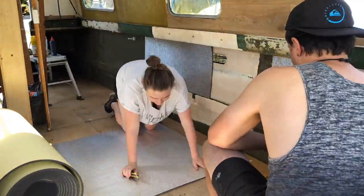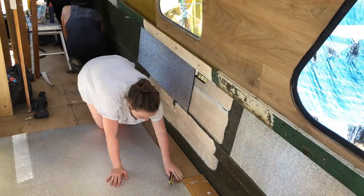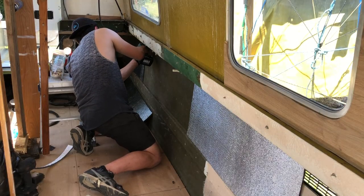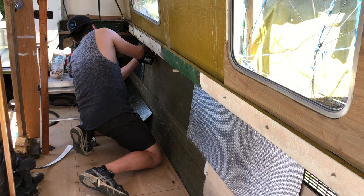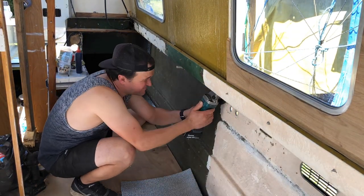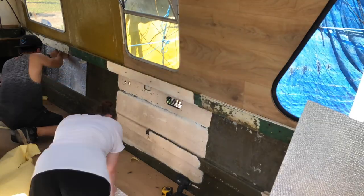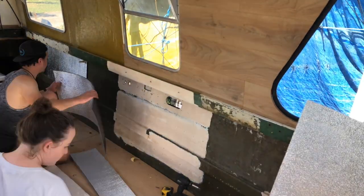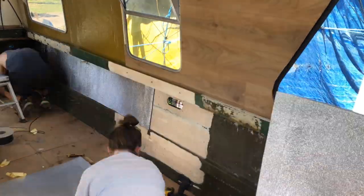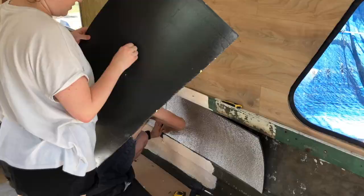In terms of insulation, we went with 15mm closed cell self-adhesive foil insulation — that was really hard for me to remember! The reason we chose this: it's damp proof, it's rot proof, and it's a really great option for the boat. It was very easy to put in because it's self-adhesive. I loved it even more because it looked like a disco ball, so I really thought we could stick the insulation everywhere — serious at the top, party at the bottom type boat. But that was a no from Victor.